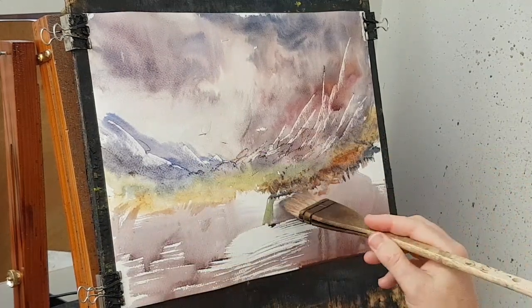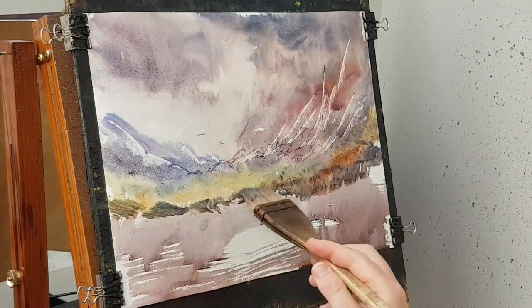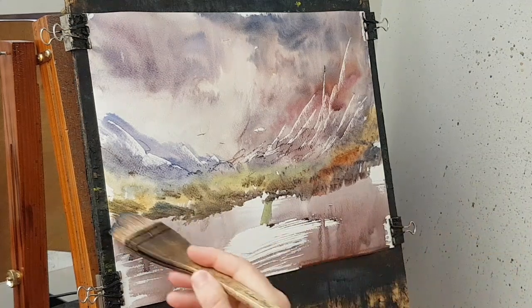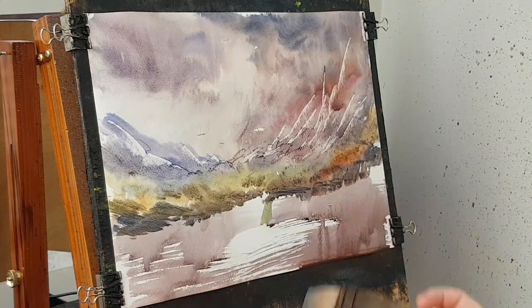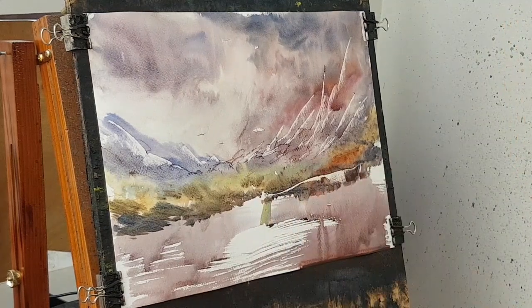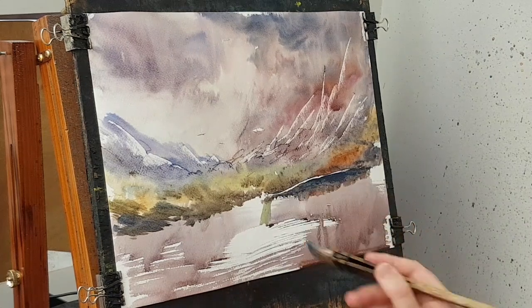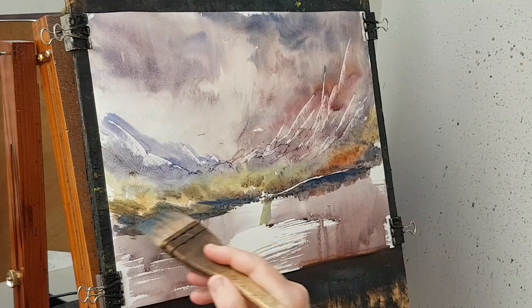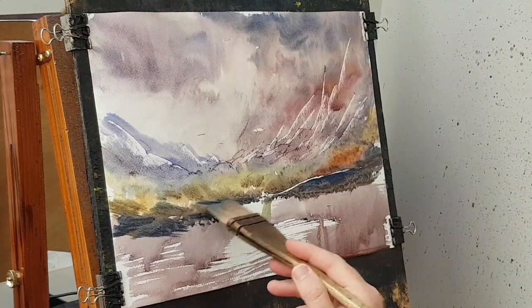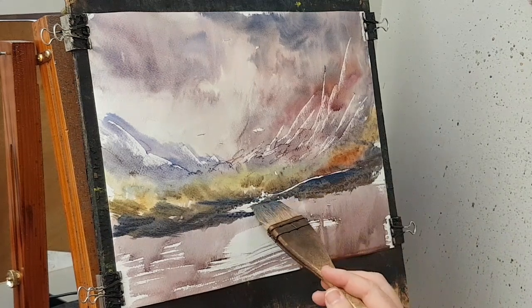I'm thinking there's some water or something that needs to be down the bottom somewhere. I think we start a stream — maybe a stream just coming down off the mountains. Just catch sight of it down there, it comes down.